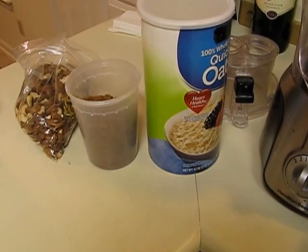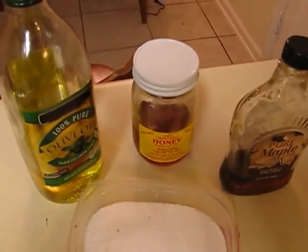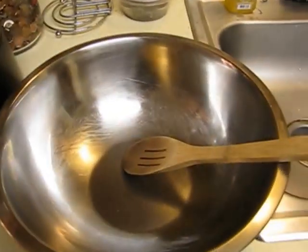Let's start with the ingredients: oats, brown sugar, nuts, real maple syrup, honey, olive oil, salt, and melted butter. The tools we'll be using are a food processor, a mixing bowl with a wooden spoon, and a sheet pan.